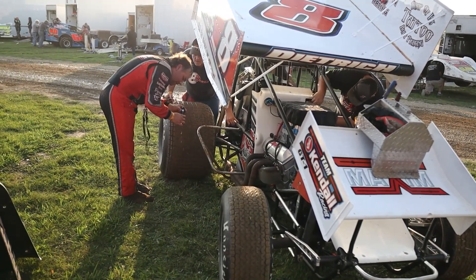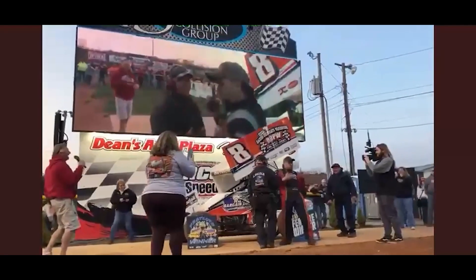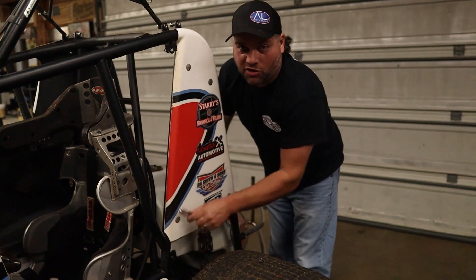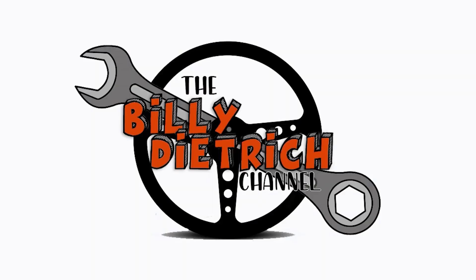Hi, I'm Billy Dietrich, Sprint Car Mechanic and Driver. I've been around racing my whole life and it's pretty much all I know. We created this channel to share the good, the bad, and everything in between. I'm also going to share some tutorials on basic 410 mechanics and parts and whatever else I feel like. So like, subscribe, and enjoy the ride. Yeah boys!